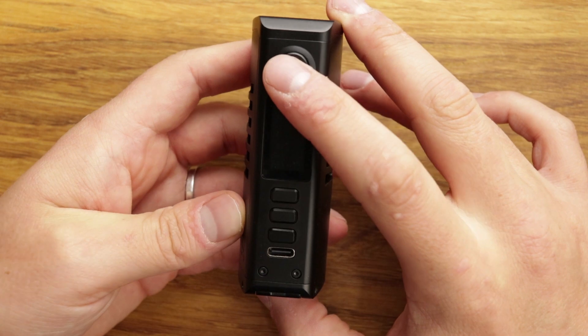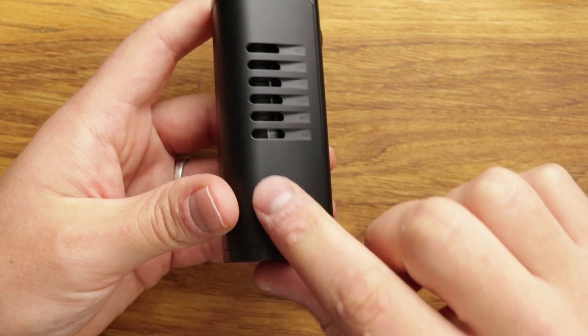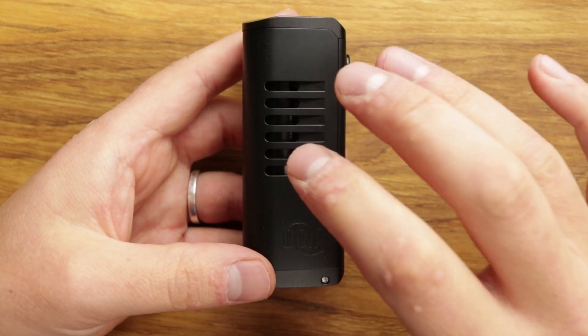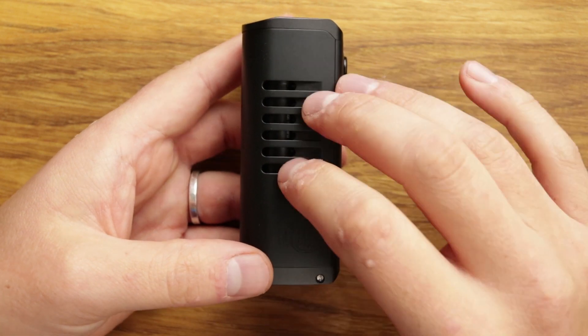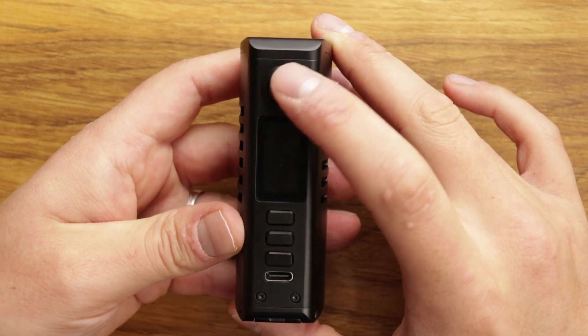So that's all the exterior. There's a range of colours available as well. This is the matte black one, but there are various colours and finishes. They are different finishes to the Evolve version of this mod, so make sure you get exactly what you want.